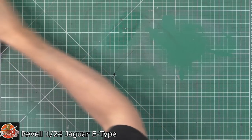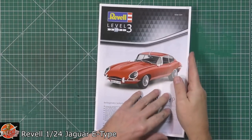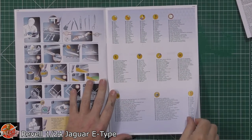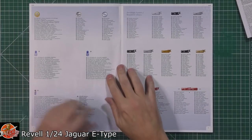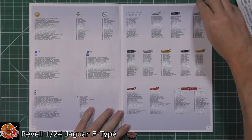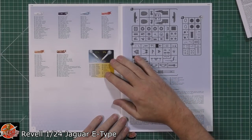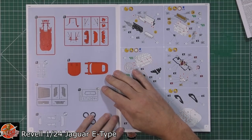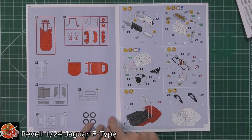As always, we start with the instructions. We've got the decals, the colour call-outs — as you can imagine, it is using pretty much mixes and various things in there, unless you can find different ones. We've got the parts call-outs down in there, colour parts right the way through.